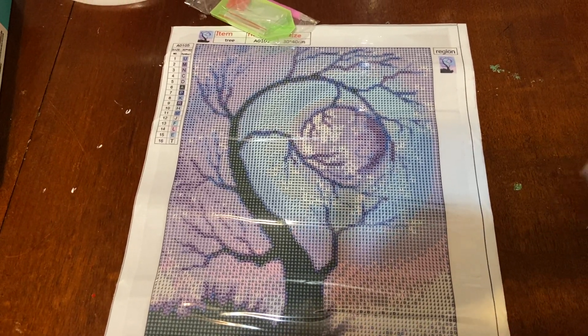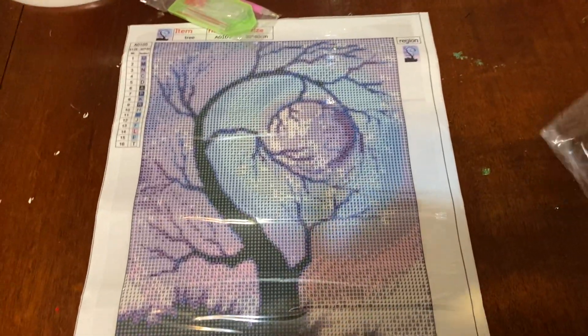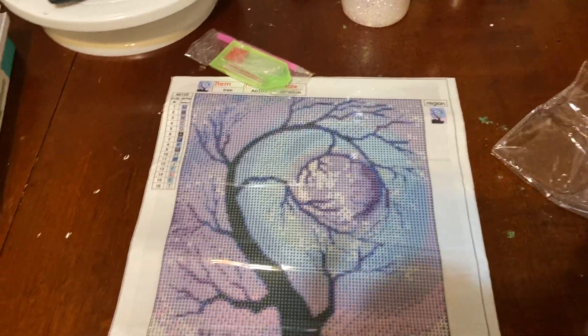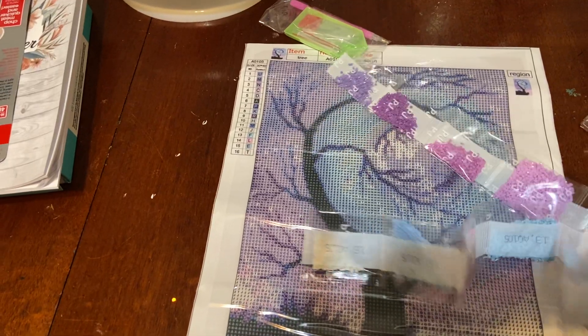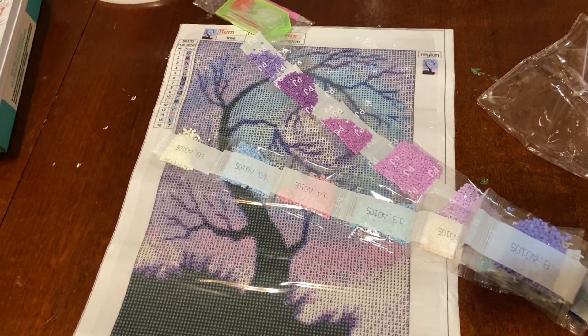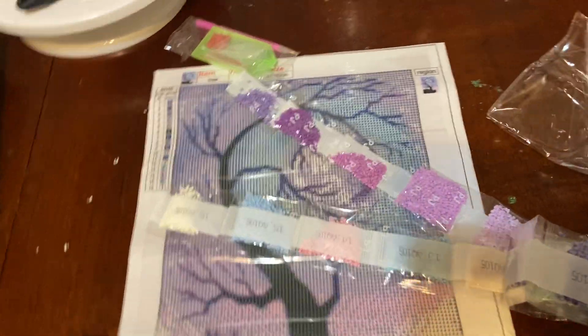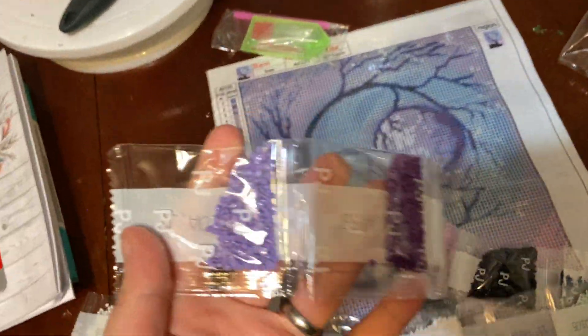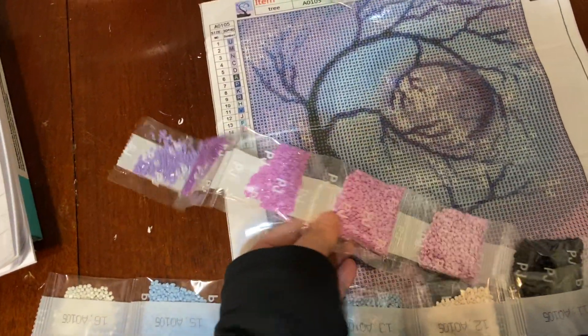I'll show you the colors that came with this, which is mainly purple — which is why I added this one to my list. My list is like all dino things, so I should be getting quite a few of them in. I can do these videos for you if you'd like to see them, just let me know in the comments. This one has 16 colors, basically purple.